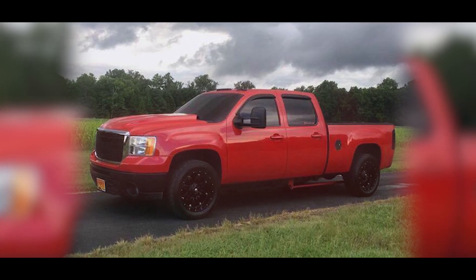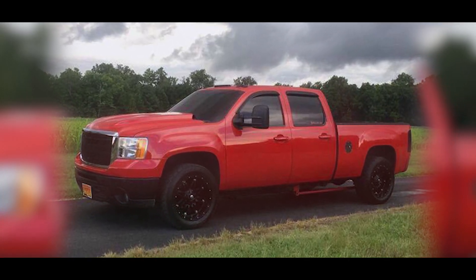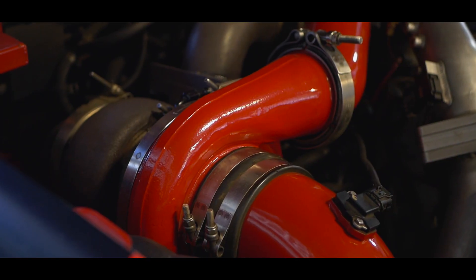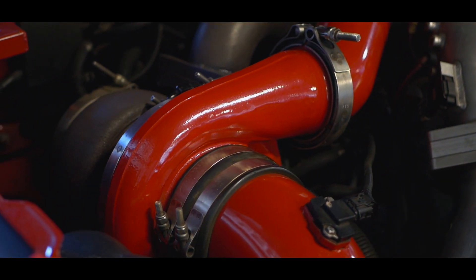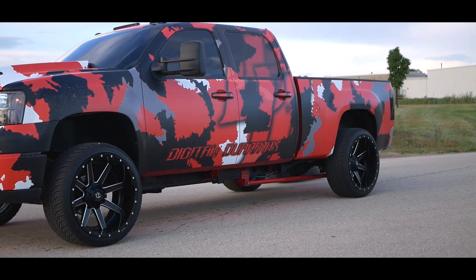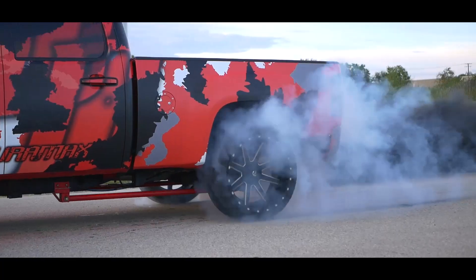Before I bought the truck, there was already 3 inch drop shackles and it had the compound kit — a 475 overstock compound kit, 60 over injectors, built transmission, and twin CP3 kit done to it.